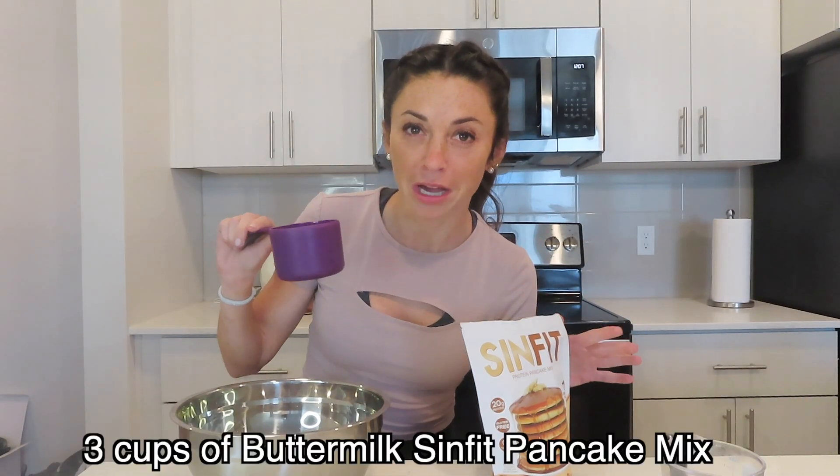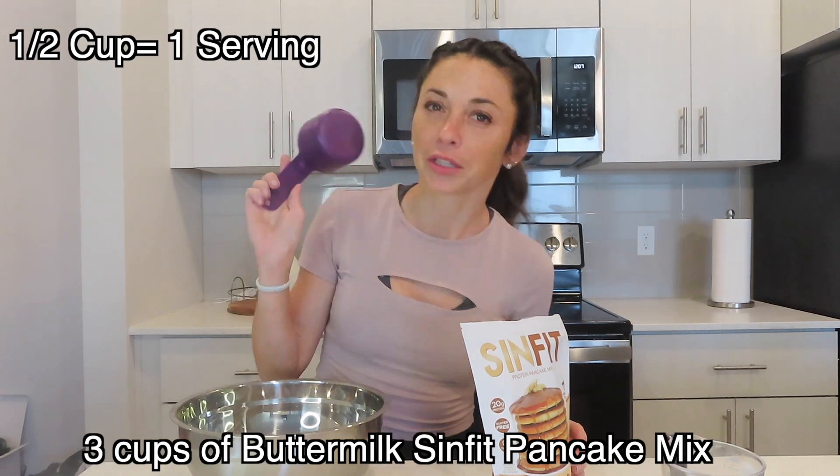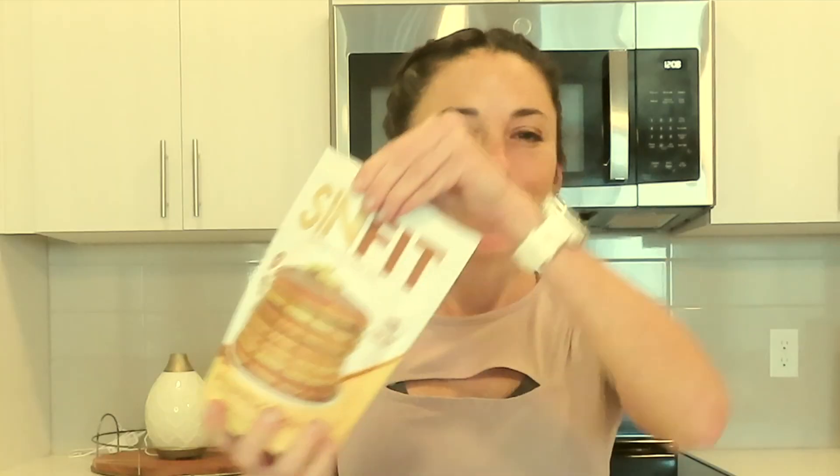We are going to start out with making some batter, and I am going to show you this cute little pan that I got yesterday at Walmart. Look how cute that is. We're going to start out with the batter and we are going to use our Sinfit pancake mix. We are going to start out with three cups. One half cup is one serving, and these are very small little hearts. You typically do one half cup of pancake mix to one fourth cup of water. We're going to go ahead and pour in some of the pancake mix.